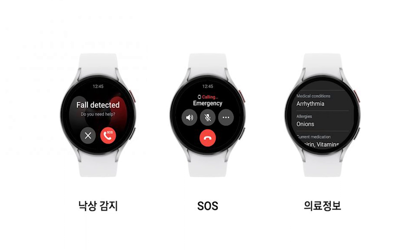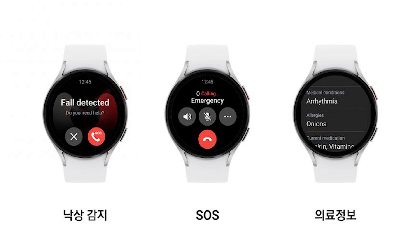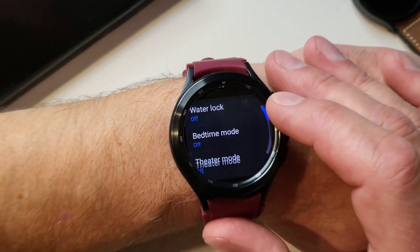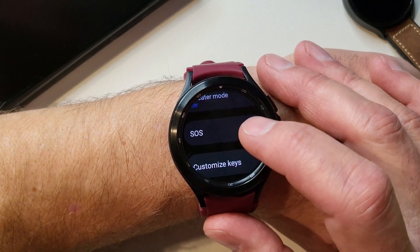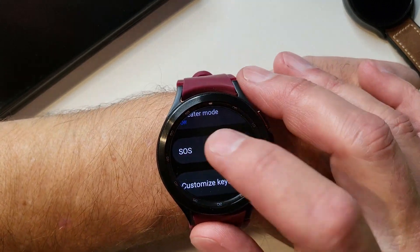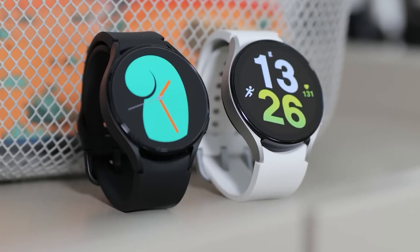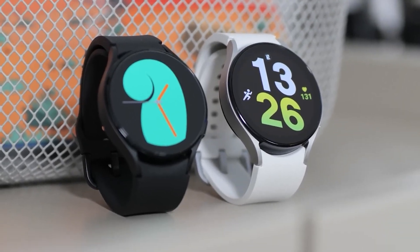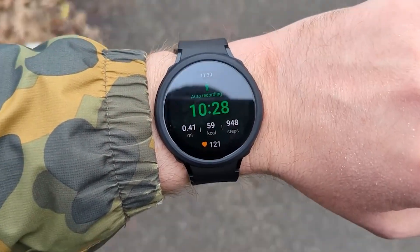Safety features have become a lot more critical for anyone with a smartwatch, and with One UI 5 Watch, Samsung is looking to bring better safety features. For instance, the emergency SOS feature is now improved and can connect you to an emergency number. In an emergency, all you have to do is press the home button five times in a row. You can even register your medical information within the Galaxy Watch, so there is a prompt that would allow direct access to all the medical information.